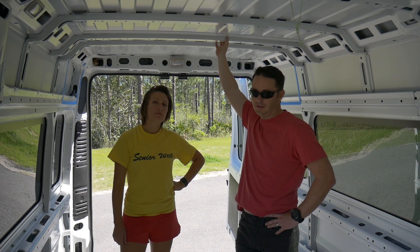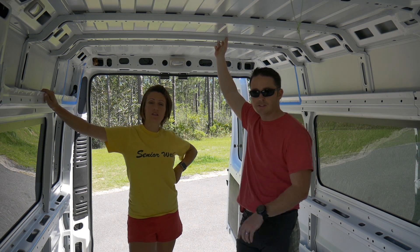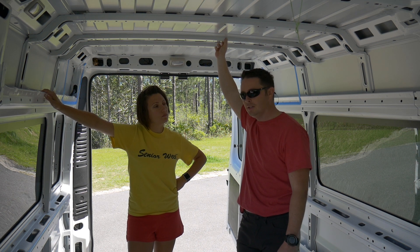This is part three of our floor. The first two parts were: one, installing the mounting brackets for chairs; step two was insulation; and step three is going to be the subfloor.